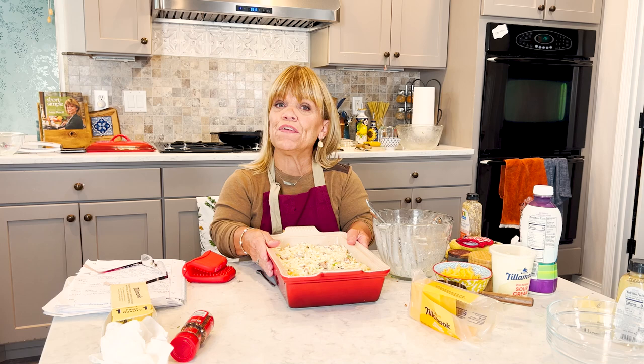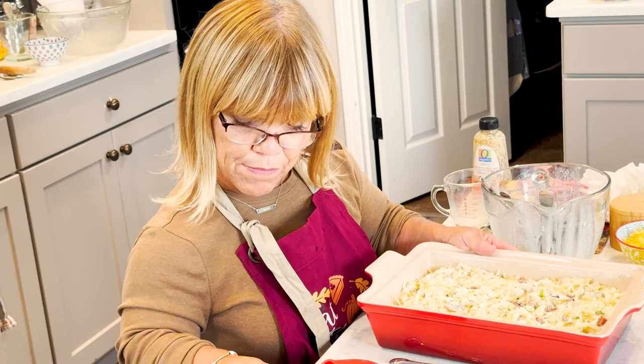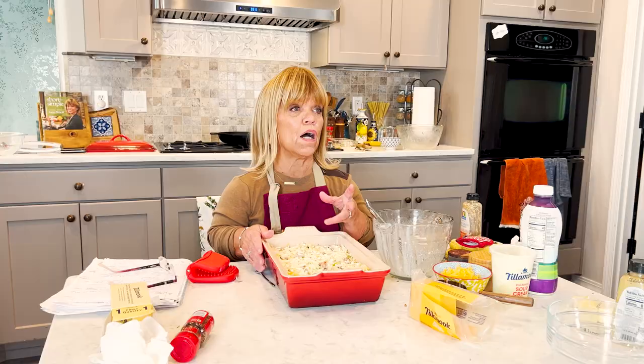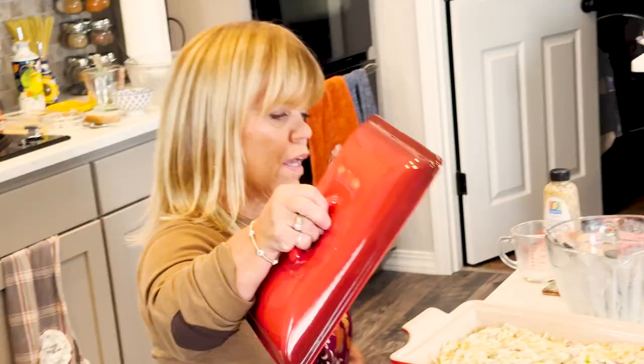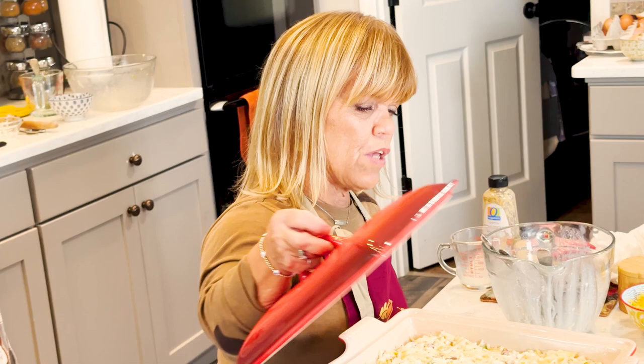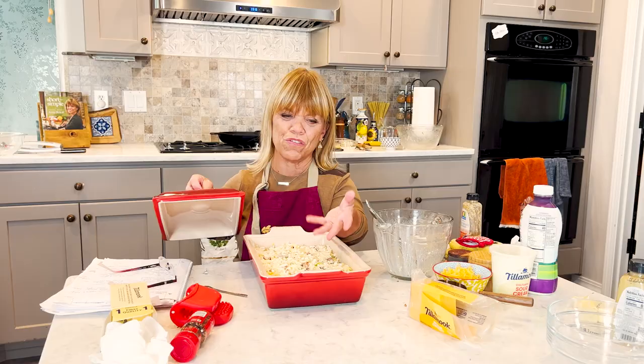We are going to bake this at 350 degrees for about 30 to 35 minutes. But check it — depending on your oven — check it at maybe 25 minutes. Just stick a knife in there, and if the egg comes out clean then it's finished. I'm going to cover this with the lid because the moisture will help keep it moist without drying out. Or you can just put a piece of foil over it.